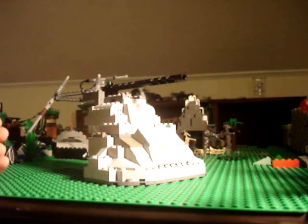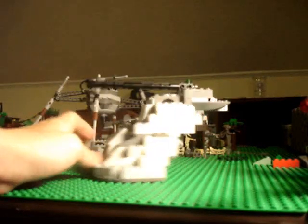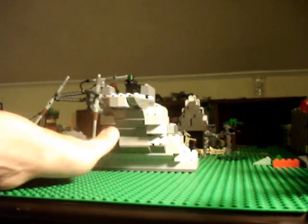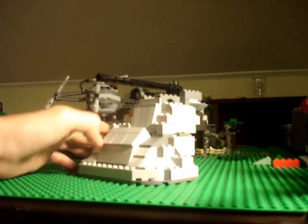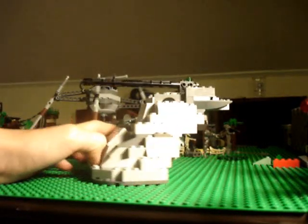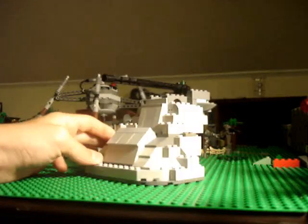Hey, this is Jay here again, doing a review. This time it's of my custom Lego Droid tank. Yes I know, the new one is coming out sometime soon, but I don't care — I'm going to make one of my own.